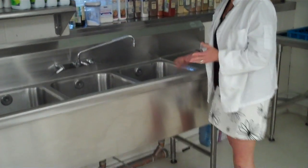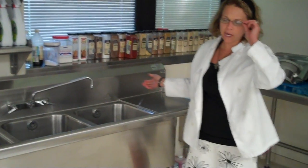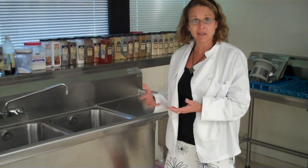Your final step is you let the dishes air dry. Towels harbor bacteria, so restaurants are not allowed to use them for drying dishes.